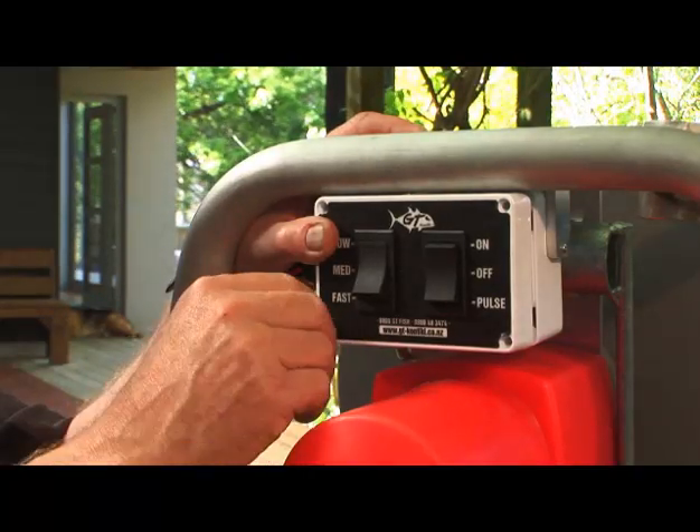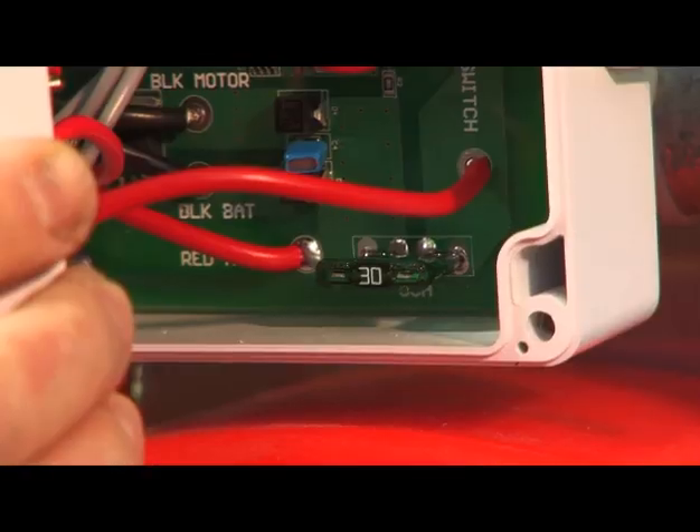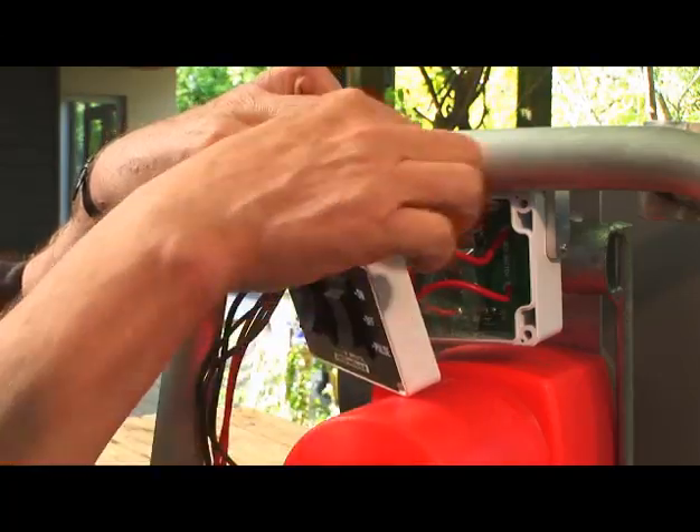If the winch is stalled, check the 30A fuse inside the box because it might have blown. But there's a spare fuse inside there too.